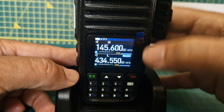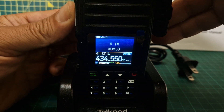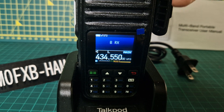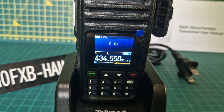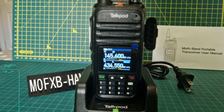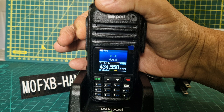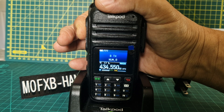I want to test the DTMF - not sure which button is star, but you can hear it there. I'll give a quick audio check to see if anyone comes back to me. M0FXB calling for an audio check - M0FXB. The audio sounds fine! G4YC8 portable came back - he's in the garden in Chester, nice and clear. I'm just testing out a TalkPod A36 Plus - it's almost like a Baofeng but it has a colour screen and they're about £40. VHF/UHF, GMRS, PMR radio.